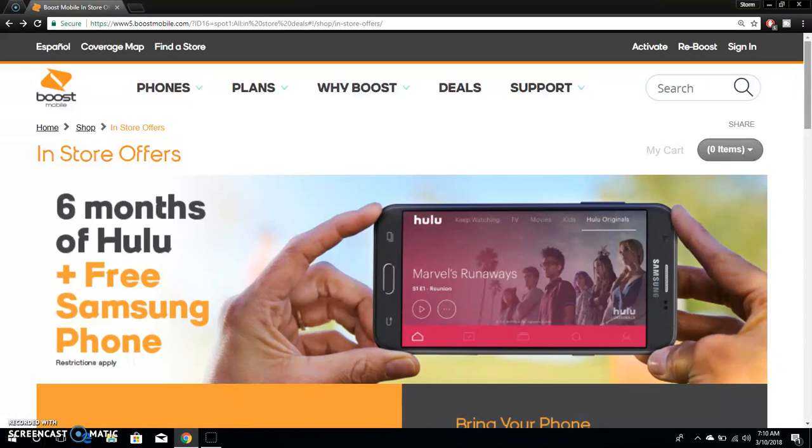You have to go to a Boost Mobile store to get this offer — you can't get it online. I suggest you call your Boost Mobile store before going so you don't get disappointed. This offer is good until April 16th, 2018. You have to activate on the $50 or $60 plan. I suggest the $60 plan because you get HD video streaming, whereas the $35 plan won't work — you'll use your 3 gigs in no time.